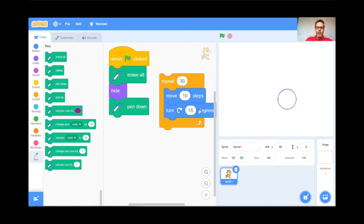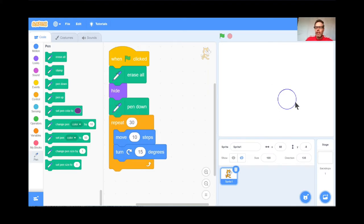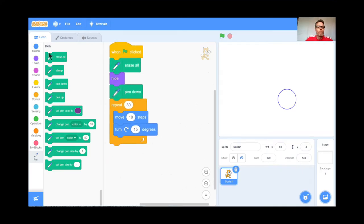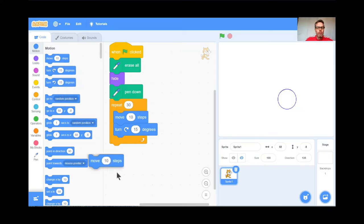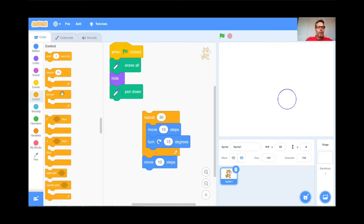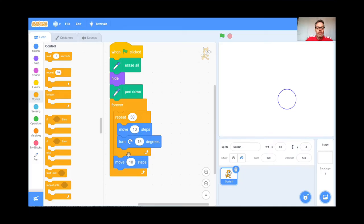I've got a nice circle, but now I'm going to have it make another circle, then another, and another — on and on to make a cool design. I'll go to Motion and have the cat move 10 steps away from the first circle, then wrap a forever loop around the whole thing. So it makes a circle, moves away, makes another circle, moves away, and on and on. Green flag, and go.